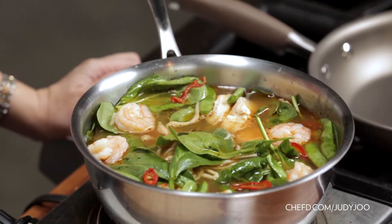You're cooking with Judy Ju. We'll see you later!